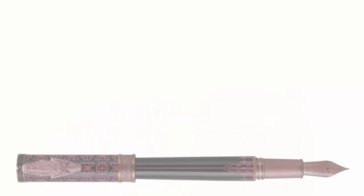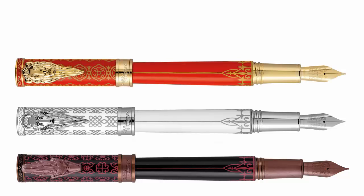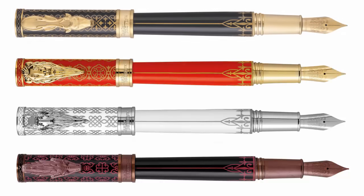Okay, that was a lot of box detail, so let's actually take a look at the pen. Here is the Montegrappa Game of Thrones — this is House Targaryen. The collection represents each of the four key families in Game of Thrones and the Song of Ice and Fire: Targaryen, Stark, Lannister, and Baratheon.